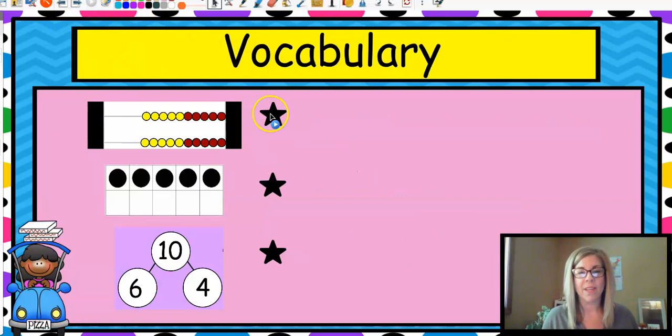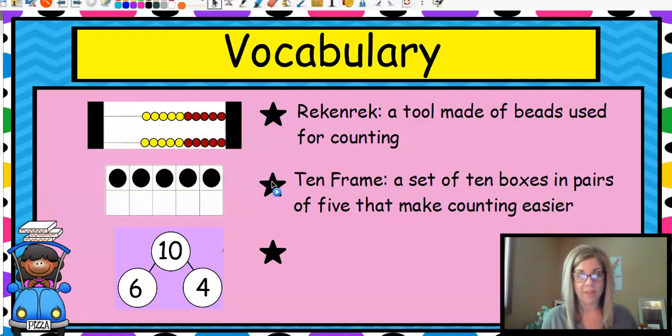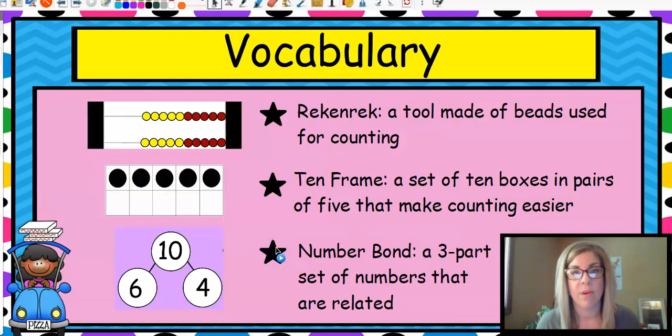Our vocabulary: the first word is 'rekenrek,' and it's this tool over here. It's made of beads and it's used for counting. We also have a 10-frame — a set of ten boxes in pairs of five that makes counting much easier. You will see and you will love your 10-frame. We also have a number bond, which is a three-part set of numbers that are all related, kind of like a fact family.